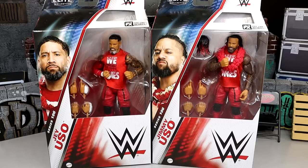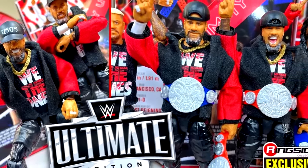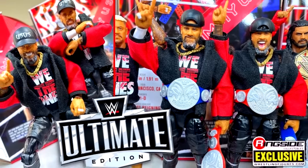These figures do look pretty damn good. I'm pretty excited about it. It almost seems like these are Elite conversions of their Ultimate Edition Ringside Exclusive Figures, which we got not too long ago.